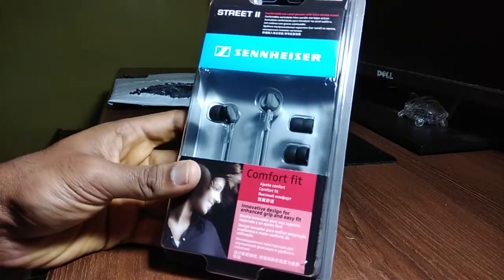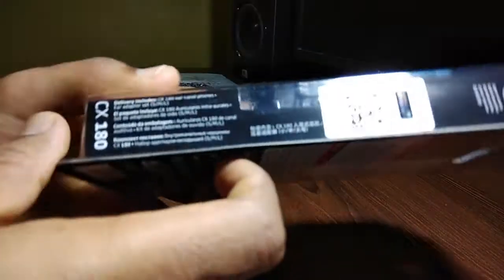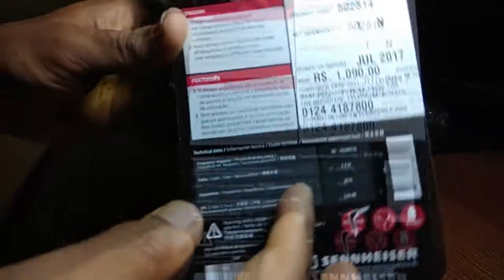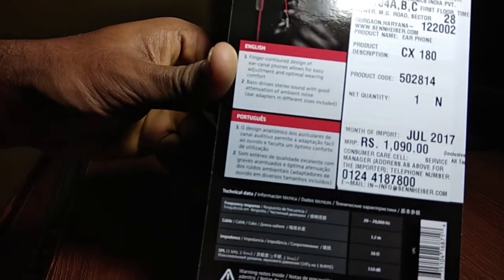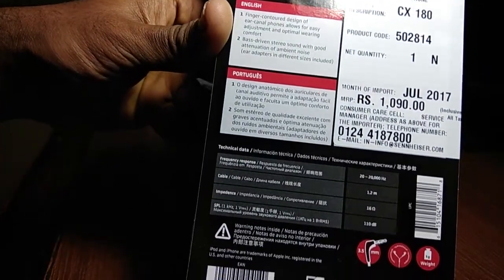This is the box. Not much detail is mentioned on it. Let's take a look at the technical specifications. It has a frequency response of 20 to 20,000 hertz. The cable is 1.2 meters long and it weighs just 5 grams.